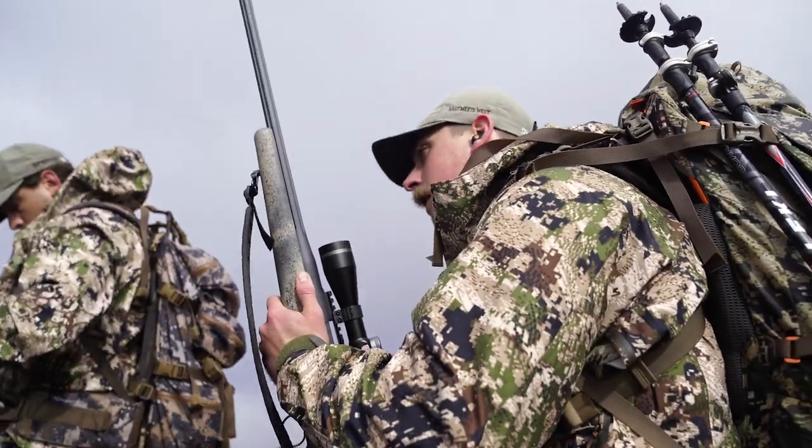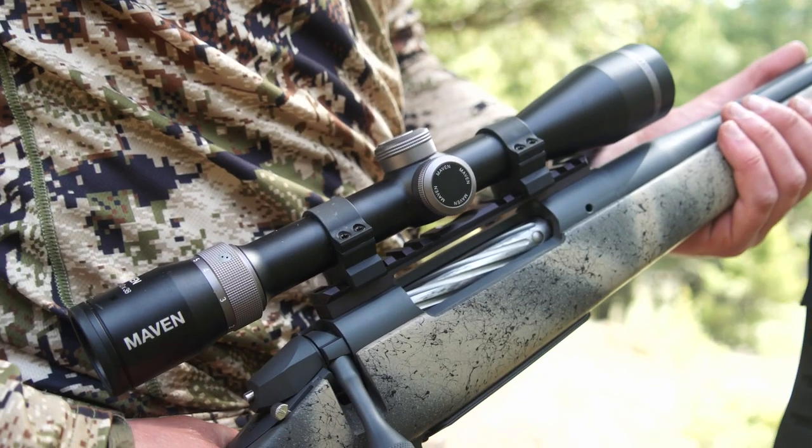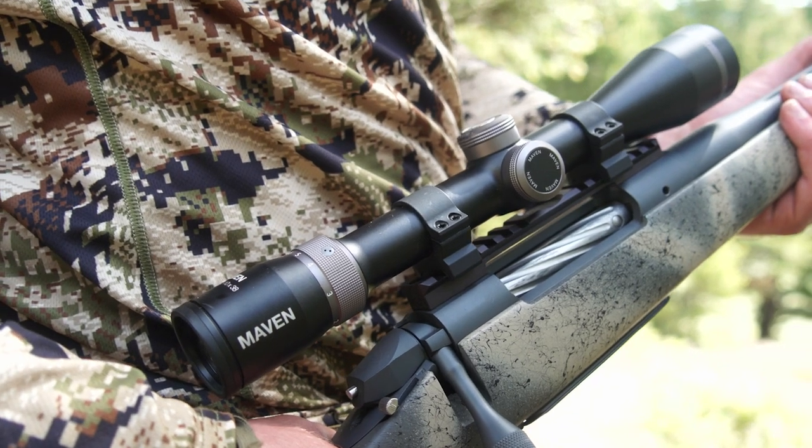For me, I wanted an all-around scope that wasn't too fancy, no frills — I just wanted a scope that's clear as can be, good in low light, and just simple. So I went with the Maven RS2 rifle scope. It's a 2-10 power by 38, ultra lightweight, and only weighs 12 ounces.